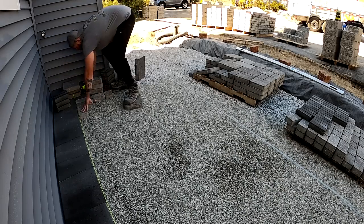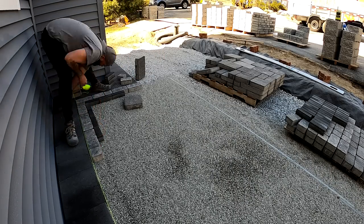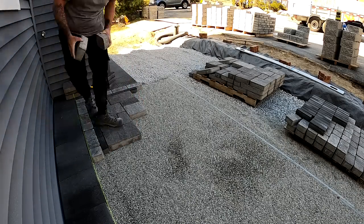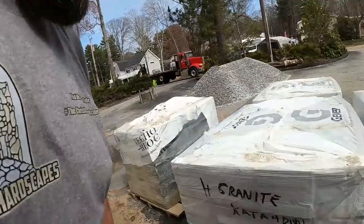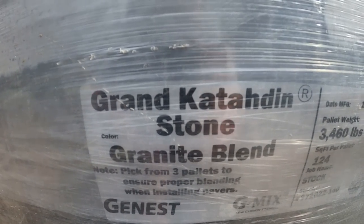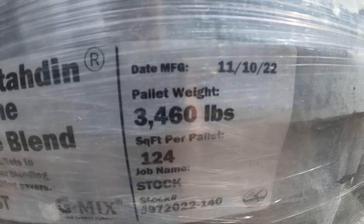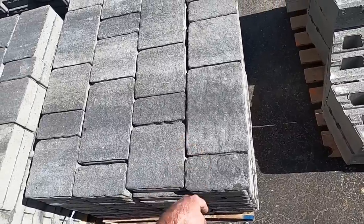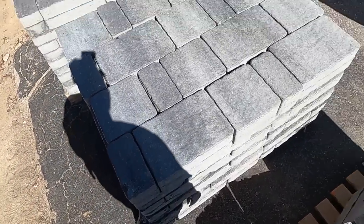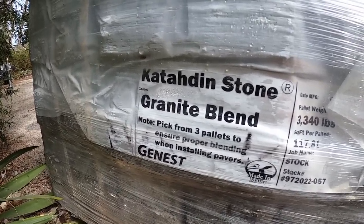I'm ready to lay pavers. The style I'm going with is an outer border that's going to match the main pavers, and then an accent inner border with contrast. I really like that style — it makes everything pop with the black contrasting row, then ties everything together when the outer paver matches the inner pavers. The main pavers are manufactured by Genest. The style is called Grand Katahdin Stone, color is Granite Blend. A full pallet weighs 3,460 pounds and you get 124 square feet per pallet. It's a three-piece design — a large rectangle, a square, and a small rectangle, laid randomly. The outer border pavers are also Genest, but called Katahdin Stone, same Granite Blend color.